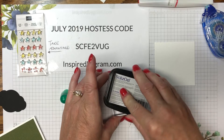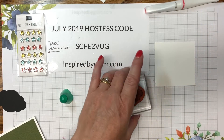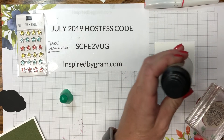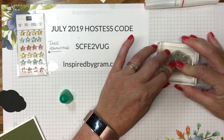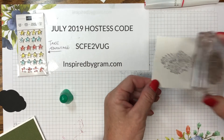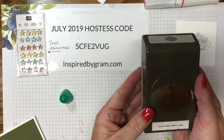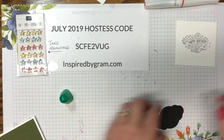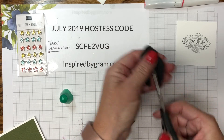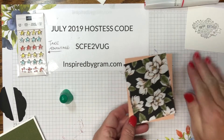Now let's work on our stamping. I'm using Stays On jet black ink — this is a permanent ink — and we'll be using stamp-and-write markers with it, which is why I'm using Stays On. With Stays On you need a special cleaner; I've had mine for many years. I'm just going to hold the stamp down firmly because I want a really nice black image. That looks pretty good — we'll let it dry for a second. In the meantime, I've already punched out the pretty label punch piece and I'm going to cut it in half while the image dries.